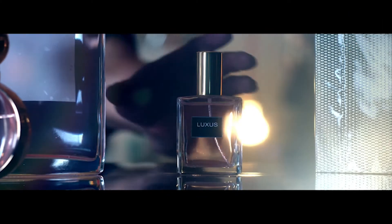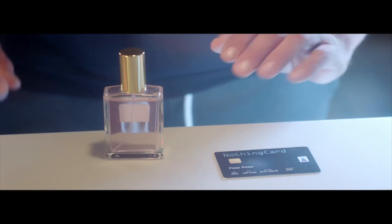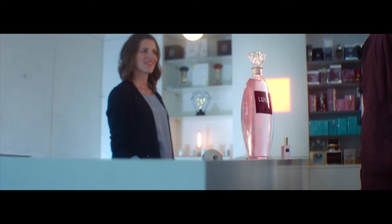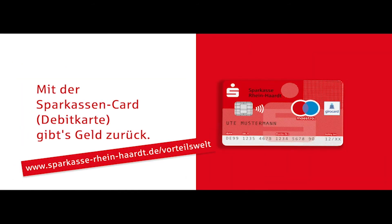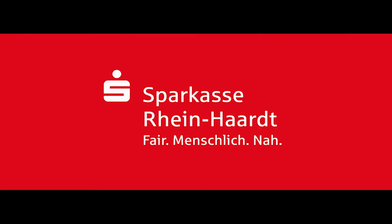Und wenn der Kunde seinen Ring bei uns abholt und mit der Sparkassencard bezahlt, dann kriegt er im Rahmen der Vorteilsweltaktion der Sparkasse Reinhardt 3% Cashback. Wow, das gibt eine Menge Geld zurück. Der eine hat sie, der andere nicht. Mit der Sparkassencard gibt's Geld zurück. Jetzt online informieren und bei über 280 Geschäften vor Ort richtig sparen.